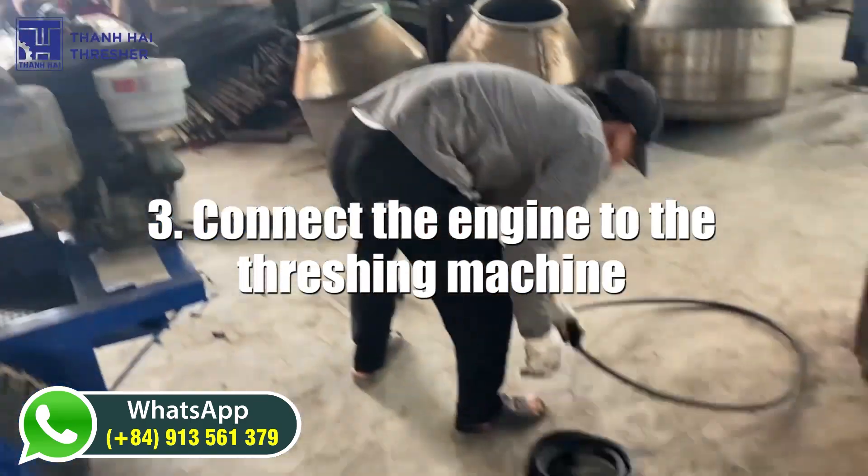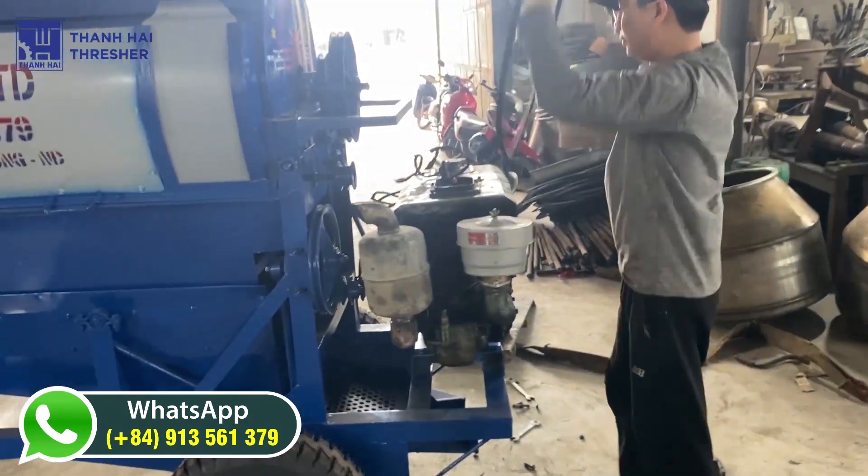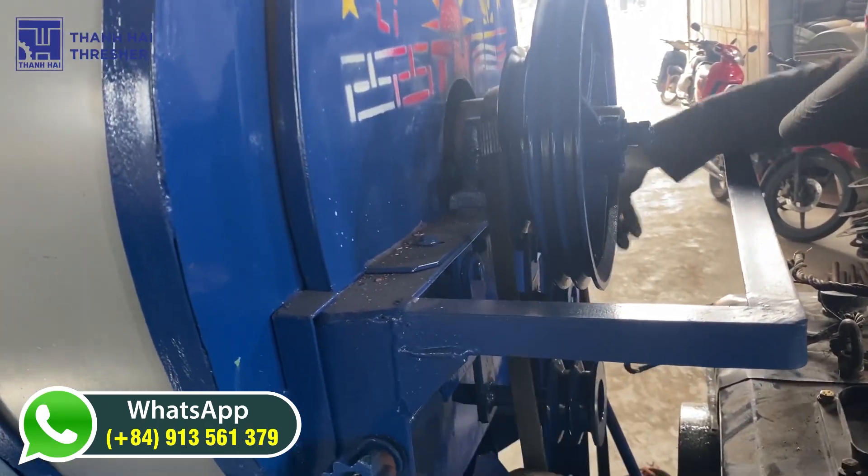Step 3: Connect the engine to the threshing machine. The engine should be connected to the threshing machine using a belt or chain.